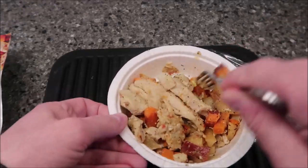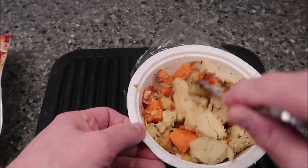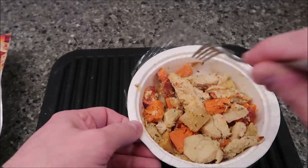I'm going to stir this up really good and let it cool for a minute. All right, giving it a minute to cool off. We've got chicken, sweet potatoes, and I think that's either a turnip or a parsnip — I don't know, they look the same to me.